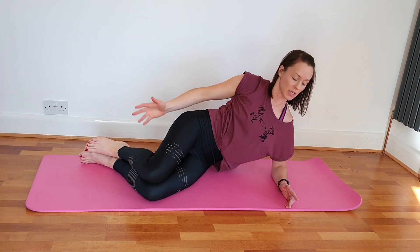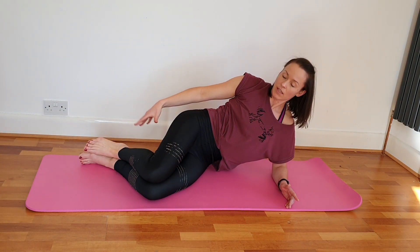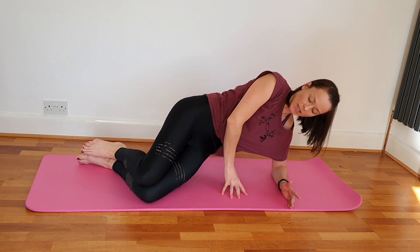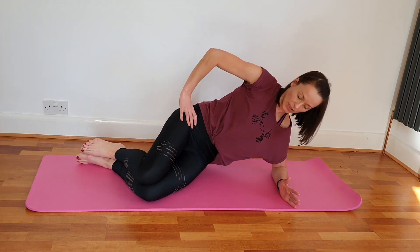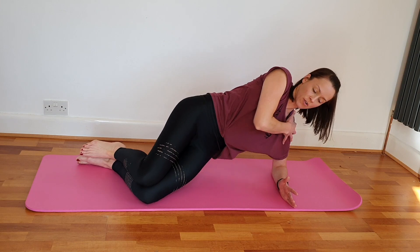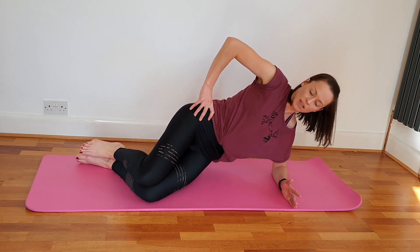One more here. Knees together, heels together — rise up into your side plank and drop down. A little lift, strong through the supporting shoulder, lifting through the bottom obliques, release.